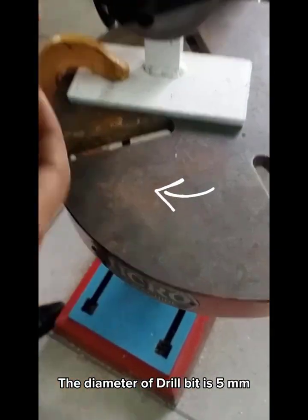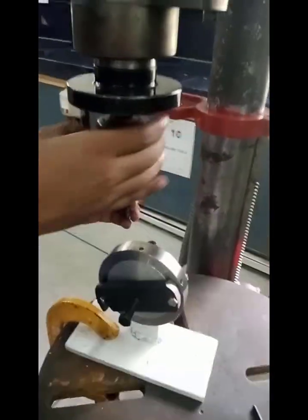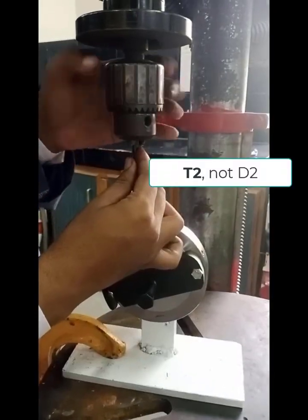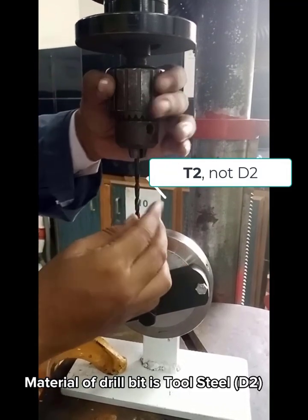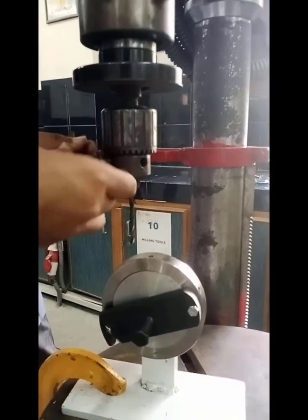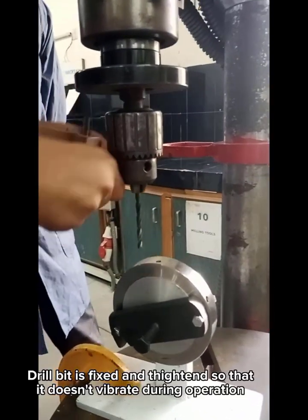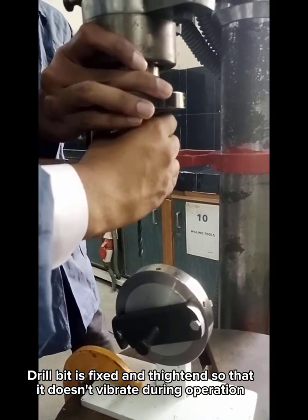The diameter of the drill bit is 5 millimeters. The material of the drill bit is tool steel D2. The drill bit is fixed and tightened so that it does not vibrate during the operation.